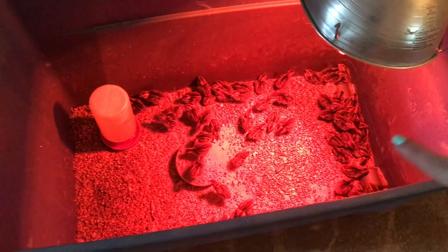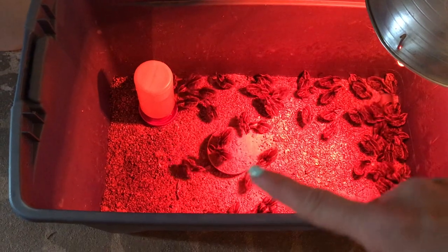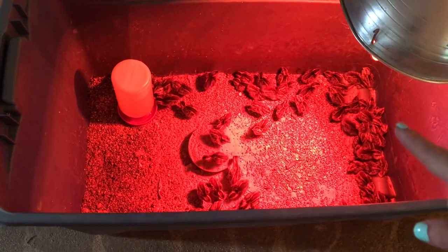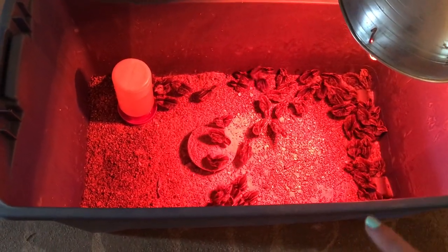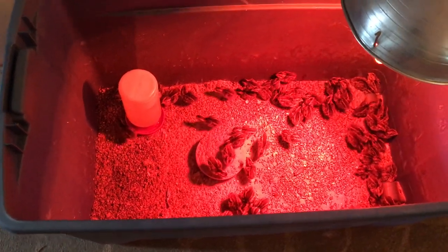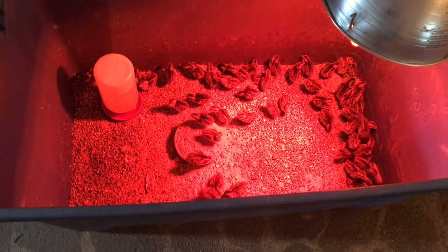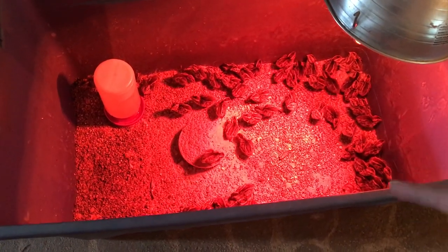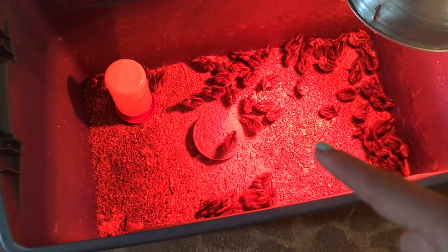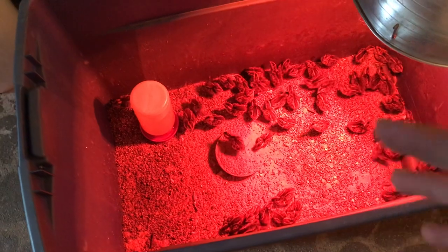Look at them — they're all over there sleeping because their bellies are full. I just filled up their food. They'll get in there, eat, and once their bellies are full they'll come over to the warm spot and just kind of lay there and go to sleep. The only bad thing about this is they do just like chicks and will squish each other.